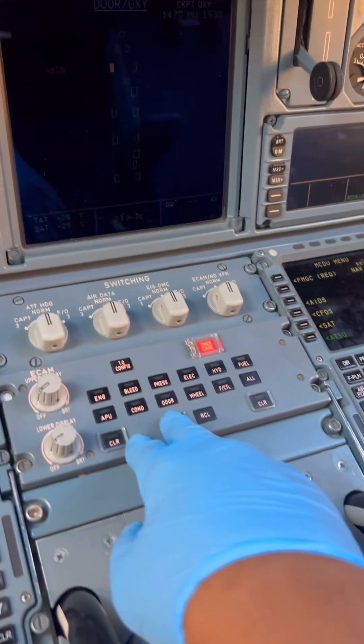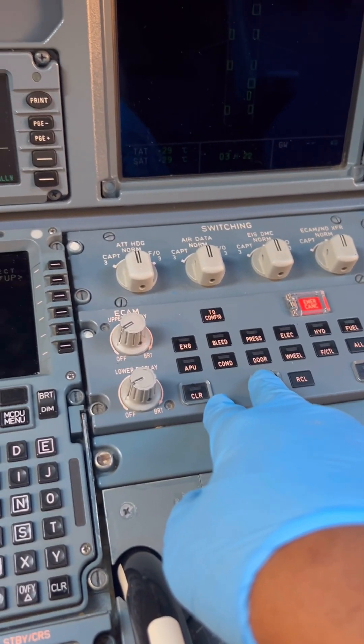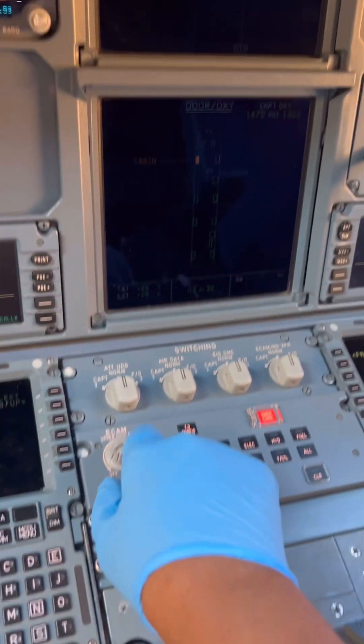Welcome to this aircraft engineer video. Today let's go through the process of how we check and service oil on an Airbus A320neo.